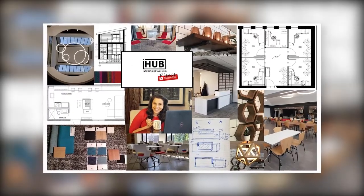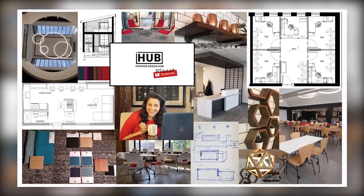Hi guys, it's Anya from Interior Design Hub back again today to go over with you that rustic modern farmhouse style. Have you guys ever watched Chip and Joanna Gaines and wondered how do I get that rustic modern farmhouse look? I've got 15 tips for you guys today on how to get the rustic modern farmhouse style just like Chip and Joanna Gaines from Fixer Upper on HGTV.